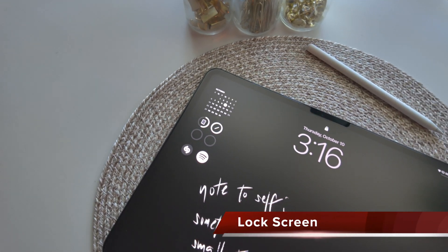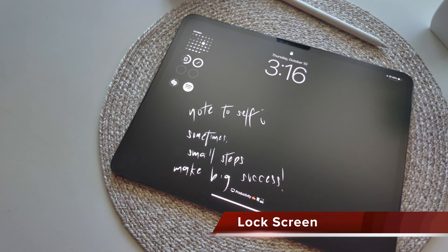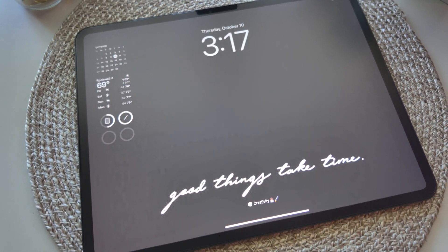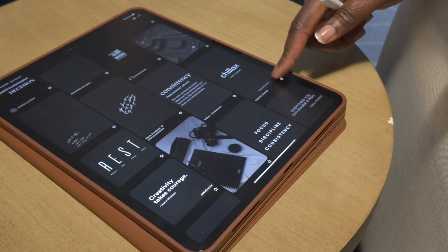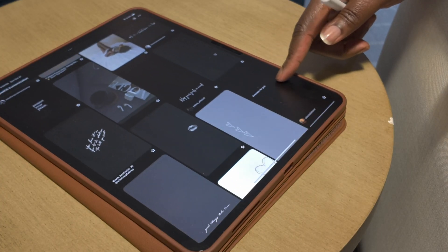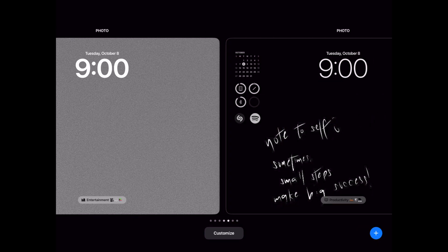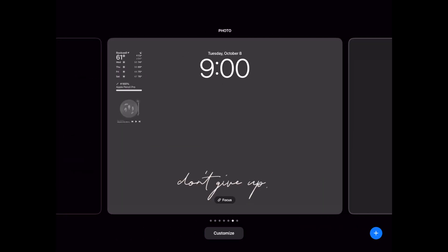The first thing you see when you pick up your iPad is the lock screen. For my setup I have five different home screens to go with the different focus modes I'm using. All of the images I've used for this setup have been saved to a Pinterest board and linked below. I'm going with a dark aesthetic this time because black is one of my favorite colors and I find a darker setup is easier on my eyes.